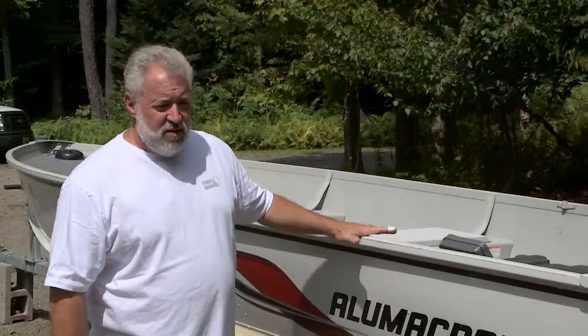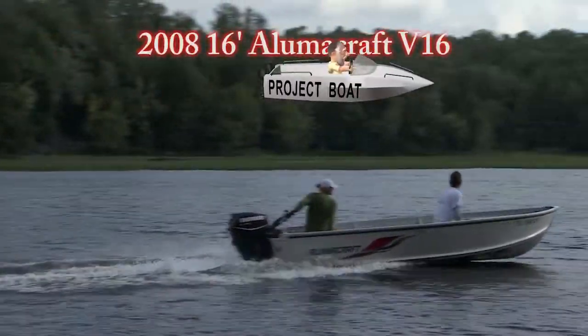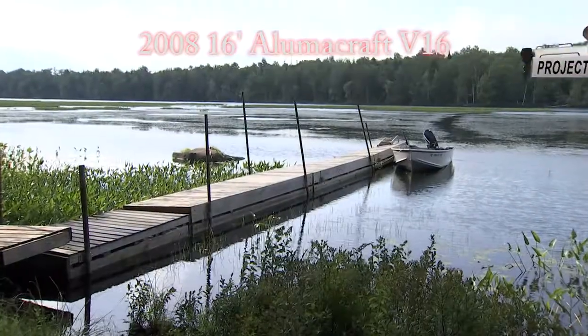What I have back behind me is our 16-foot Alumacraft from 2008. It's called the V16, and I keep it in the summertime at my floating dock.